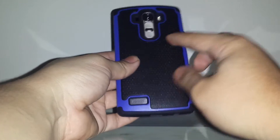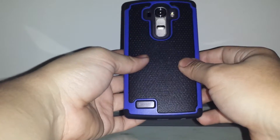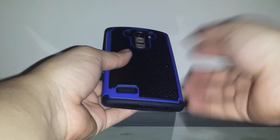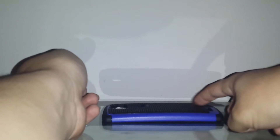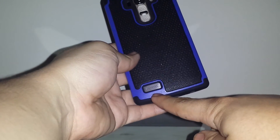It has a rubberized texture on the back, kind of like a golf ball. Once it's on the device it's a bit more solid, and it adds a lip to the device. If you're placing it face down with speakers face up it'll work fine, and there's a nice big cutout on the back speaker.